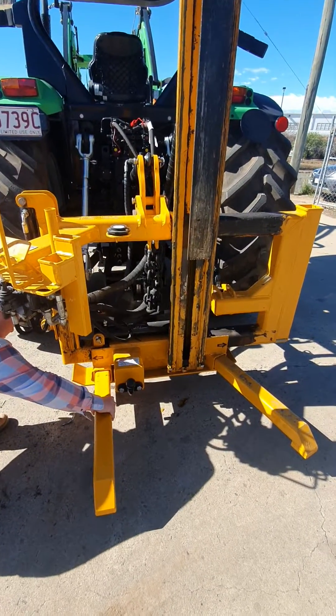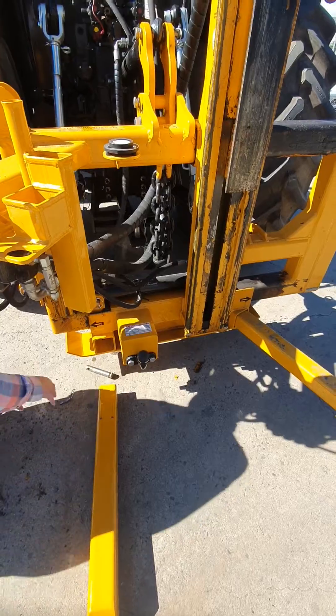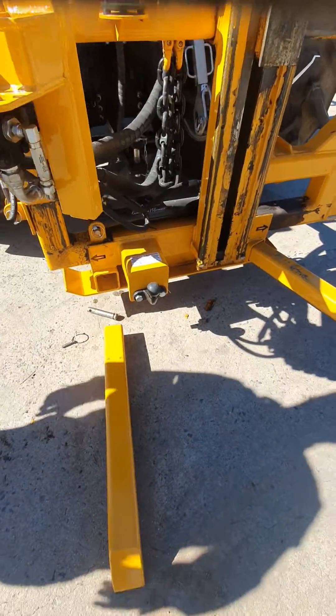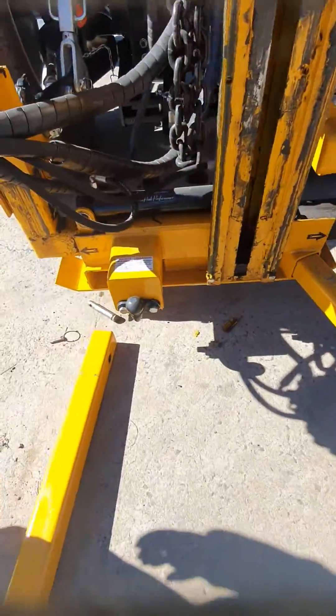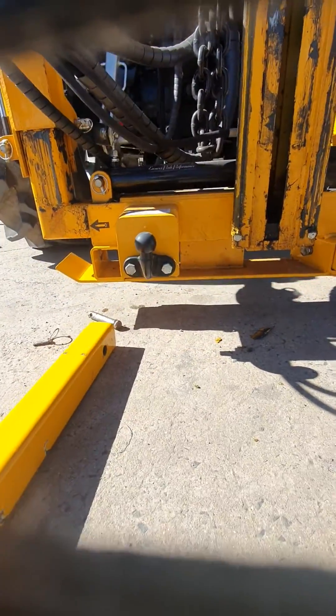So here we've got some travel legs. When you're going to use a post driver, just pull those out and put them on the ground. It's also got a tow ball — you can hook a trailer up to it.